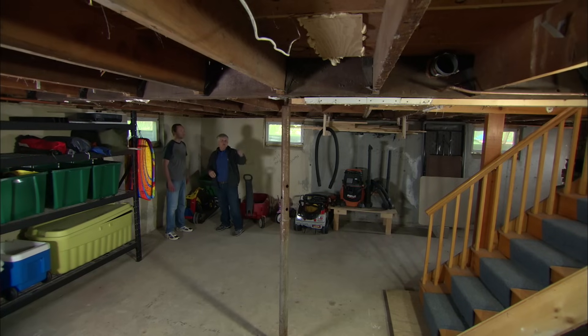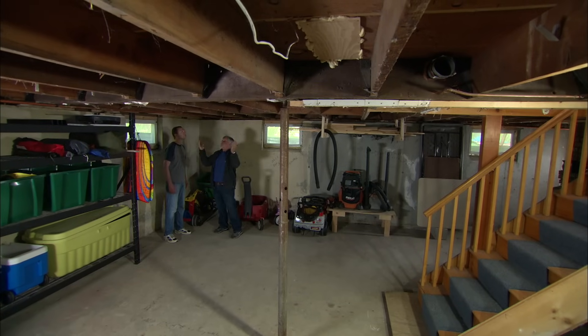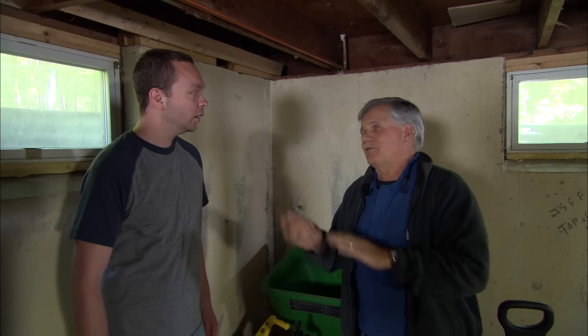Now let's think about it: you have a hole in the beam, you have a rusty column, and you have some missing bridging. All of these things affect the structure of your house. It's worse than I thought — is the house even safe? Well, it's not going to fall down, but I have a few things I want to do.